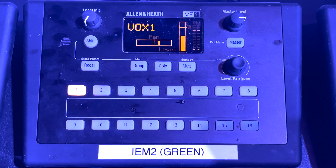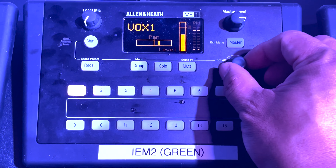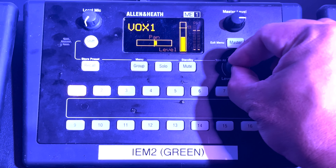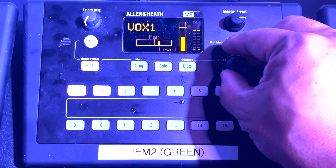We'll start by pressing button number 1, which on this ME1 is for vocal 1. We adjust the level up and down by turning the knob labeled Level/Pan, and to adjust the panning, we push down on the knob and turn it while the knob is pressed down.